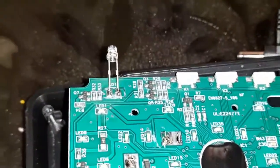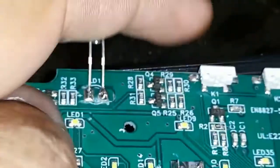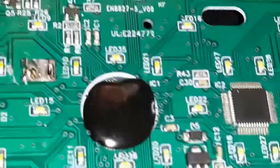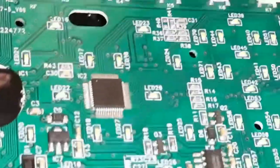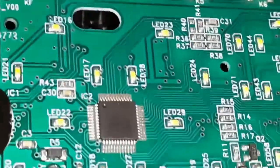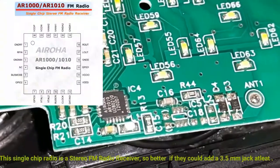This is the other side of the PCB that has the LEDs which form the display. On the top is the LDR for auto dimming. All these are white SMD LEDs that form the segmented display. This is the main controller IC — it has nothing printed on it, completely blank, no information.